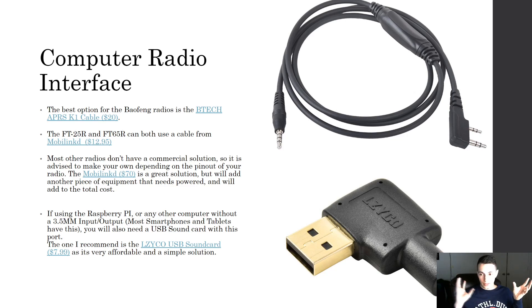The big one is connecting the radio to your computer, tablet, or phone — and the options vary in price. The cable for the Baofeng is commercially available and I recommend it. The BTECH APRS K1 cable is $20 — you connect it to the Baofeng and to your phone, tablet, or computer, turn on VOX on the Baofeng, and you have audio input and output on the radio, which allows you to send and receive APRS packets. The next option involves MobileLinked — the FT-25R and FT-65R can both use a MobileLinked cable.